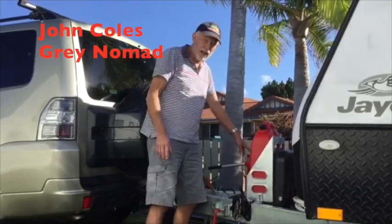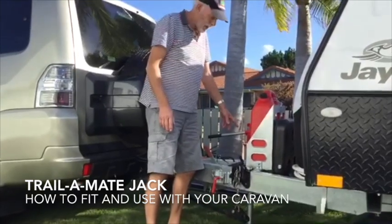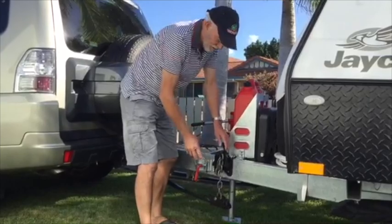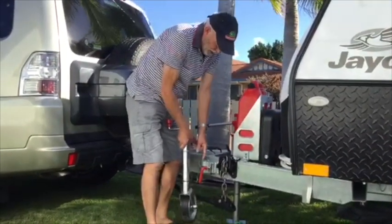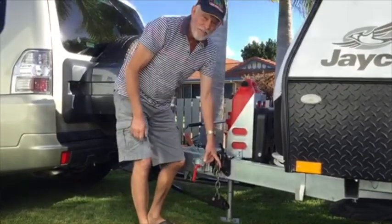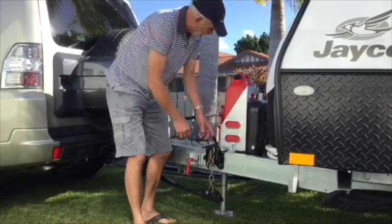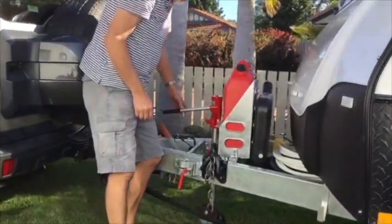I just got myself a Trailer Mate Jack and fitted it to my caravan. One of the main reasons is that with this weight distribution hitch I can't use the jockey wheel without disconnecting it, and because it's carrying all the weight of the van I can't take any weight off with the wheel. It's quite a strain on my back, so I fitted this Trailer Mate Jack.